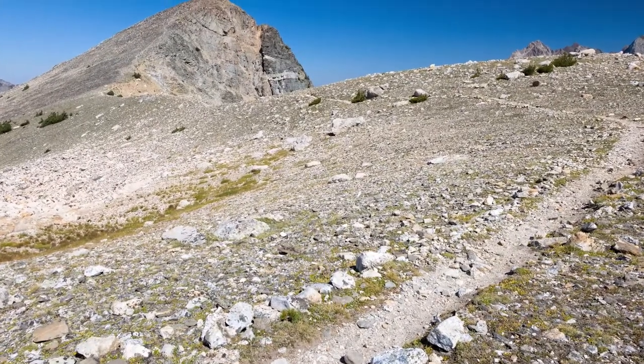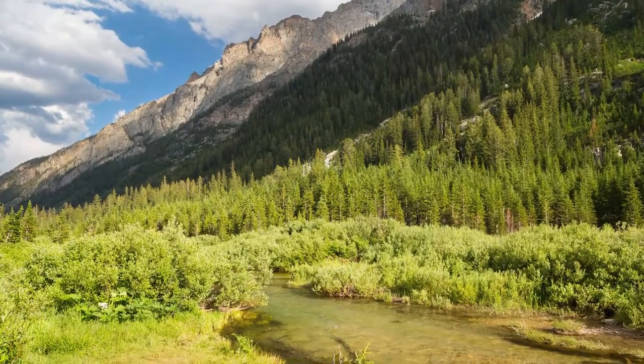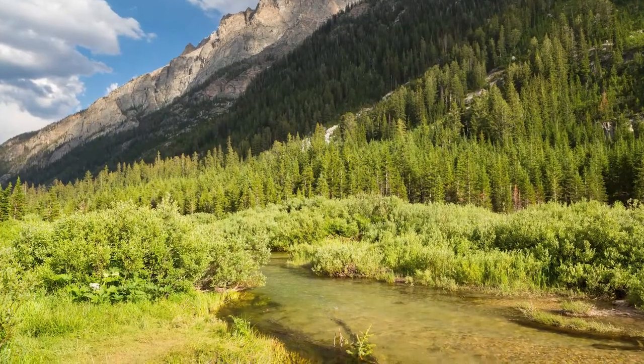Along the way there are stunning glacial lakes, an immense climb up to Paintbrush Divide, and serene forests all along the way — it's really just got it all. At just shy of 20 miles, it makes for a perfect two-day loop showing off some of the best that the Tetons have to offer. You will need a permit from the park, so stop in at the visitor center to acquire one. I'll also tell you which spots are the best to camp at in terms of completing this loop in a timely manner.